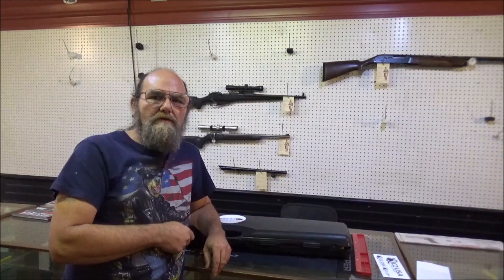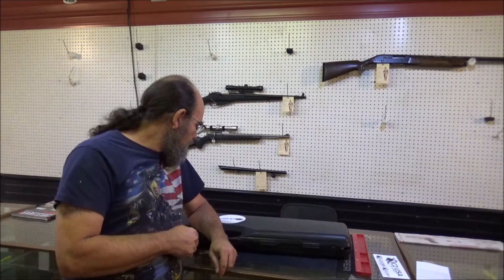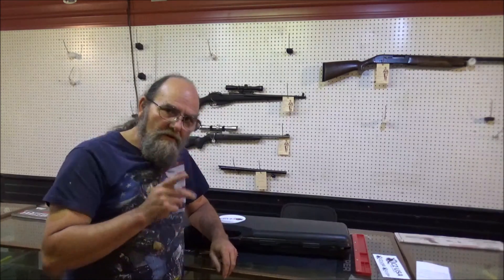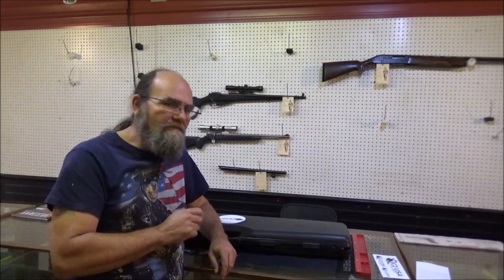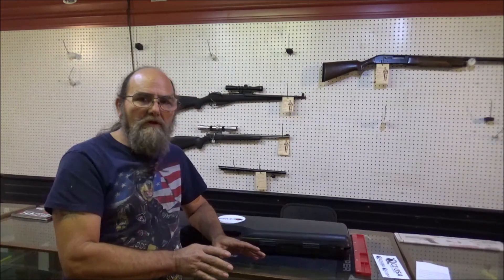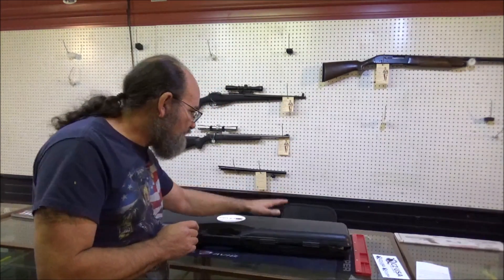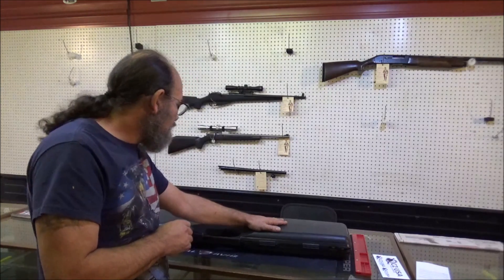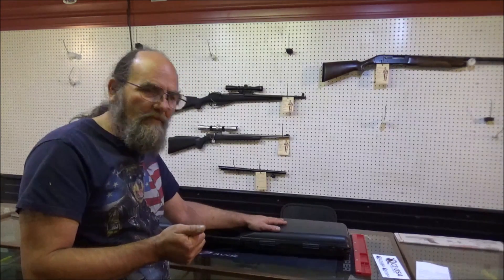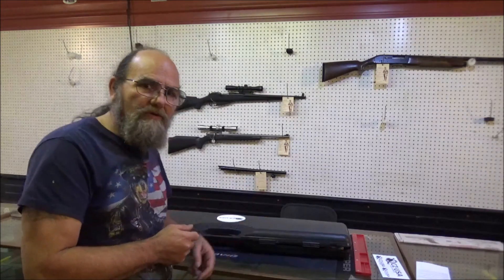Hey everyone, welcome to Every Metal. Today we have a CZUSA Field Sports Shotgun to take a look at. I've not opened the case yet, really got no clue what's inside of it. I figured we'd just find out together. But at least we got a nice plastic case with it, so that's a plus right off the bat. Now let's open this up and get it together and just see what we got.